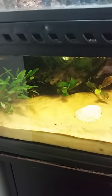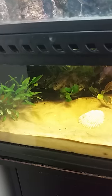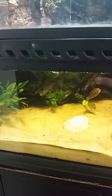The Anubias petite — I don't think it's going to make it. It's been there for a few months; it's grown a little bit and doesn't look too bad, but some of the leaves are getting a little dark. I don't think there's enough light in here for it.